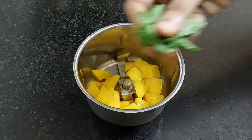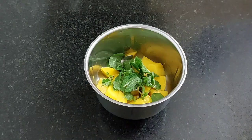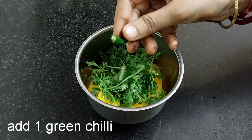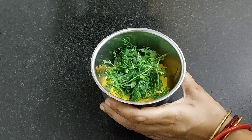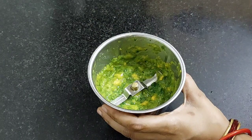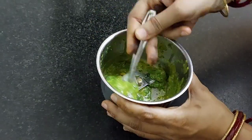Next add 8 to 9 mint leaves, a handful of coriander leaves, and 1 green chilli. Coarsely grind it — do not grind it into a paste. The coarsely ground paste is ready. Keep it aside.